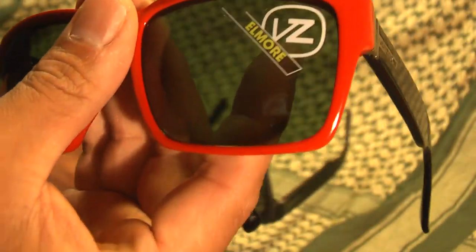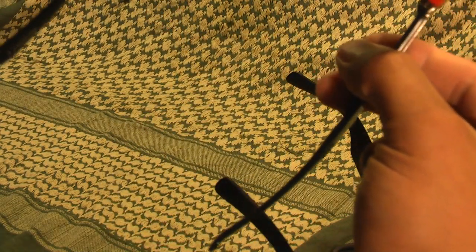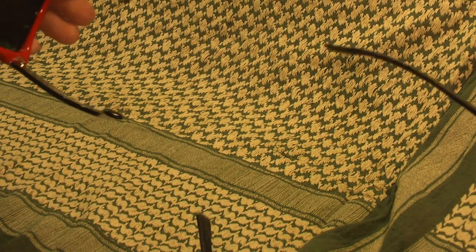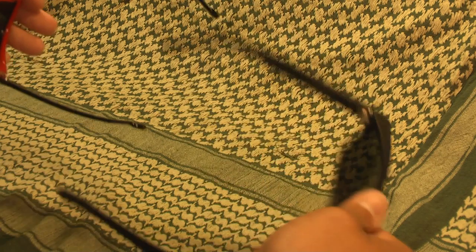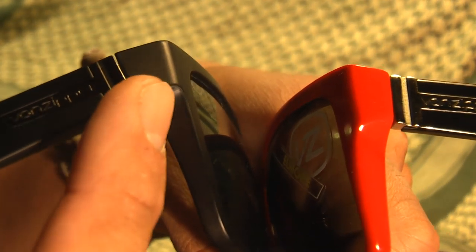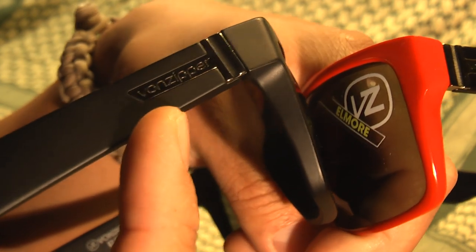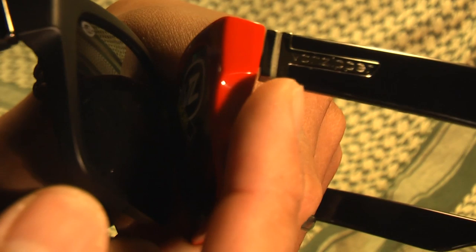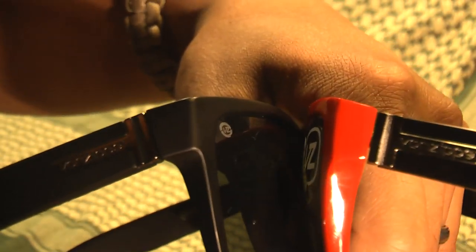These are not even made from the same injection mold. Just look at how much wider the authentic pair is — that's as far out as it goes. And look at how narrow the ear pieces are on the online pair — only about two inches, that's as far as it goes. There are other differences too: the curve on the side where the lens blends into the ear piece goes straight across and then down on the fake, whereas on the real one it comes straight out and has more of a gradual curve that comes down. These sides simply aren't the same.